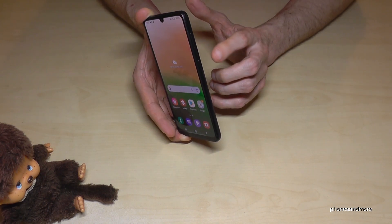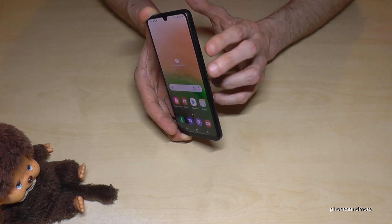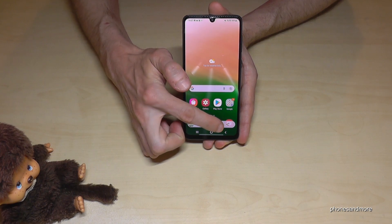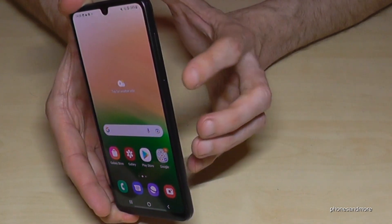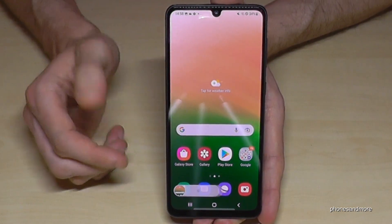The first method works with buttons — you will need the power button and the volume down button. Press both buttons together briefly and you have a screenshot. After that you can edit the screenshot or share it directly with WhatsApp, Telegram, and so on. One more time: press the power button and the volume down button briefly together and you have a screenshot.